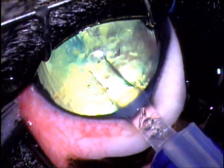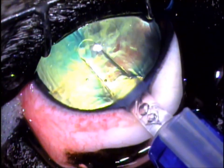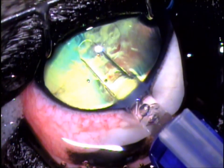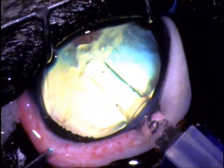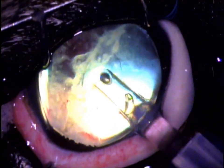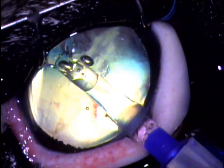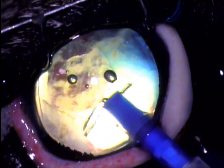This is the intraocular lens, and we're injecting it in through the small incision — that three millimeter incision. This lens will unfold into the eye, and it provides a much better focusing ability. Not all surgeries can take a lens, and those animals in dogs still tend to do very well. But if possible, I always try to put in a lens.